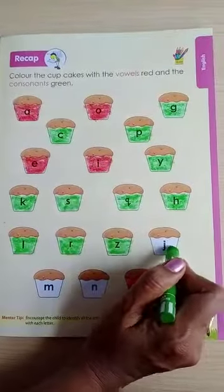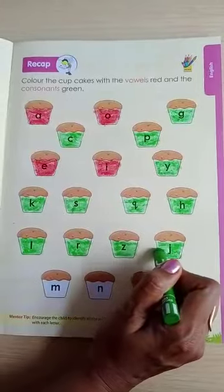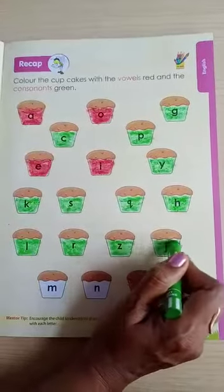Next is J. J for jug. J for jar. J is also a consonant.